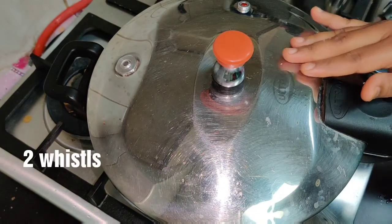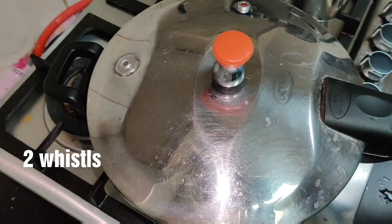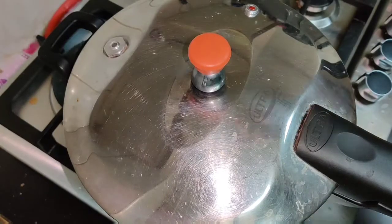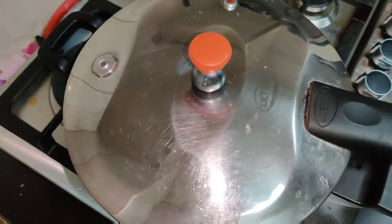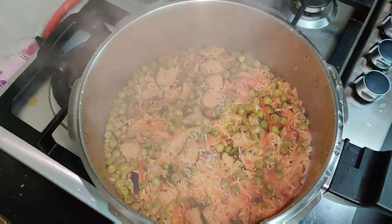The meal maker is ready. Let's open the two dishes. Let's open it like this. It is a good soup.